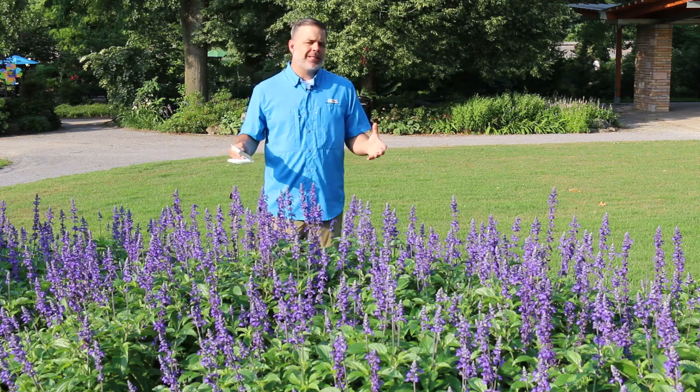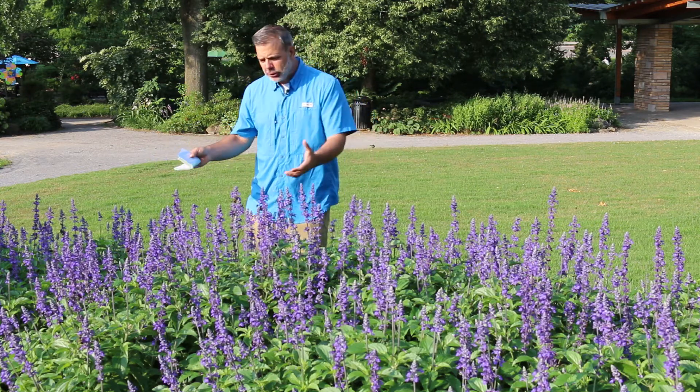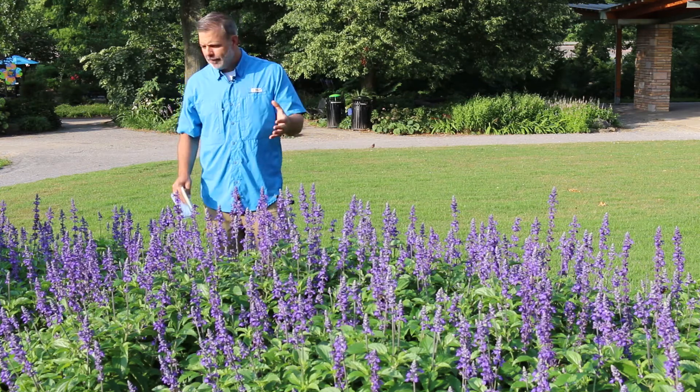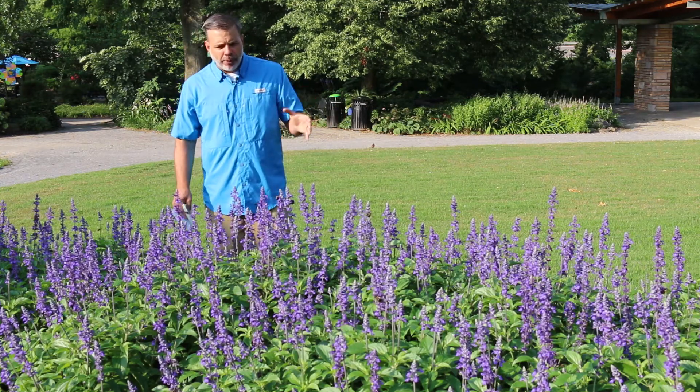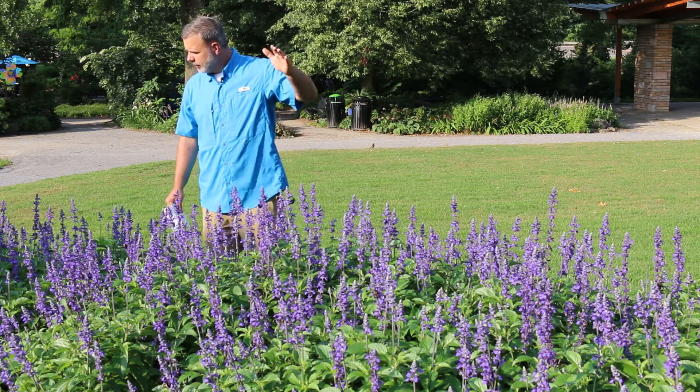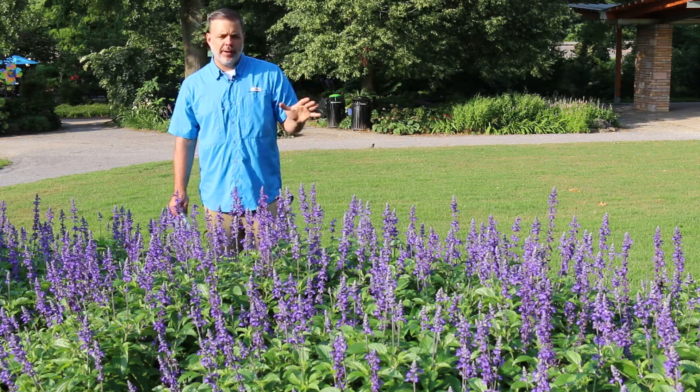This one in front of me is called Mystic Spires, and you can see these spires of purple blooms that are shooting up out of this plant. I'm enjoying the bumblebees in particular all over this plant right here, just from this end to this end completely covered in bumblebees.